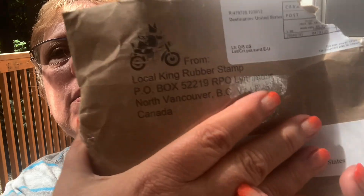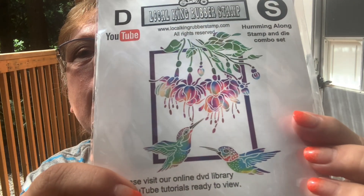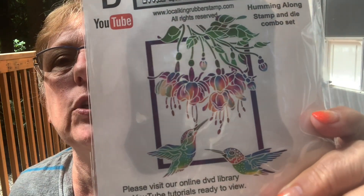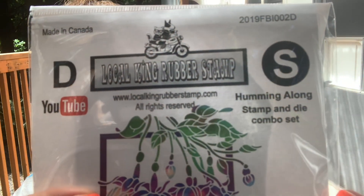I got a recommendation from my friend Tammy in Canada — hi Tammy, hi Kyle — about this gal: Local King Rubber Stamps. She's online, you can go to her site, and she makes her own designs. This came with a die somewhere in my car that I can't find right now. Isn't that gorgeous? They are rubber cling stamps and come with a matching die. Check her out — she has a YouTube channel called Local King Rubber Stamps. This one's called Humming Along. She's got some great designs and fun, unique goodies.